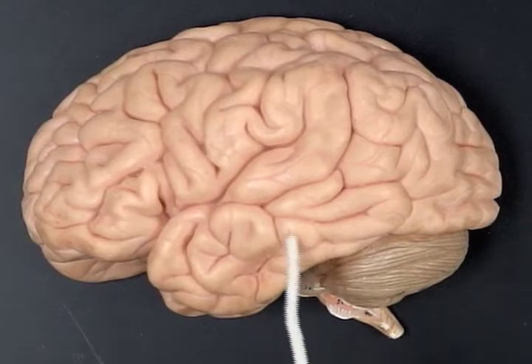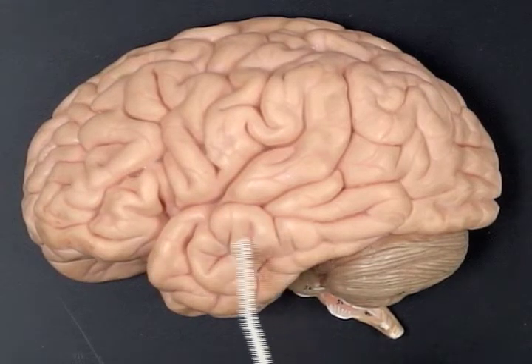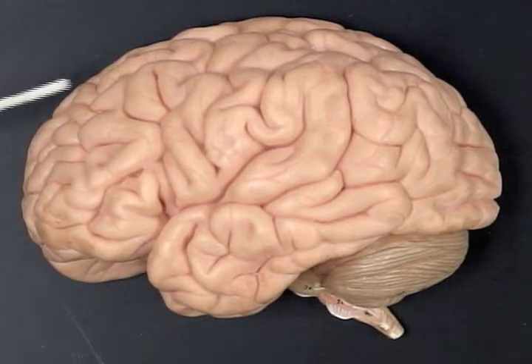Then the temporal lobe, right here, primarily auditory function. Going to another part, to the front of the brain, this is the frontal lobe covered by the frontal bone.